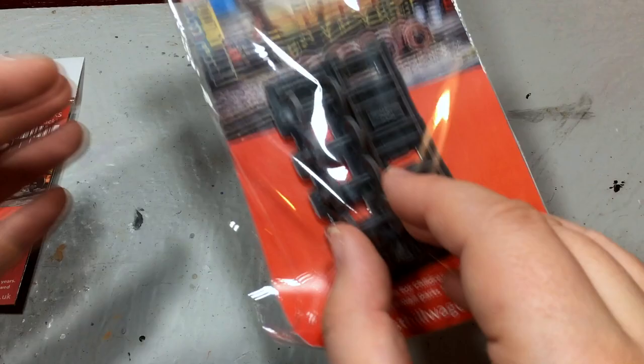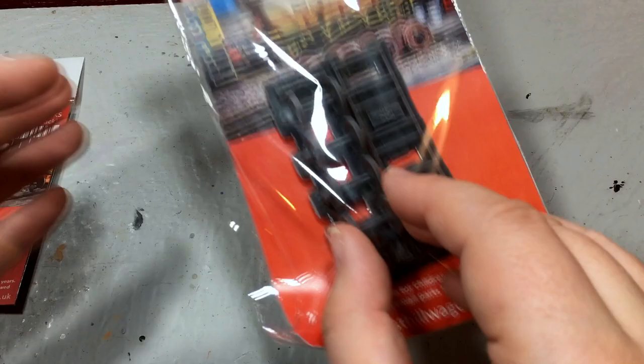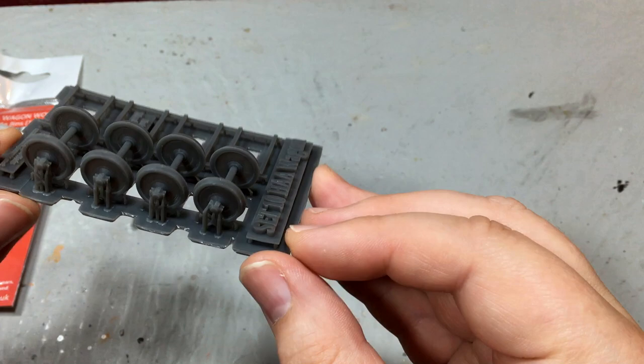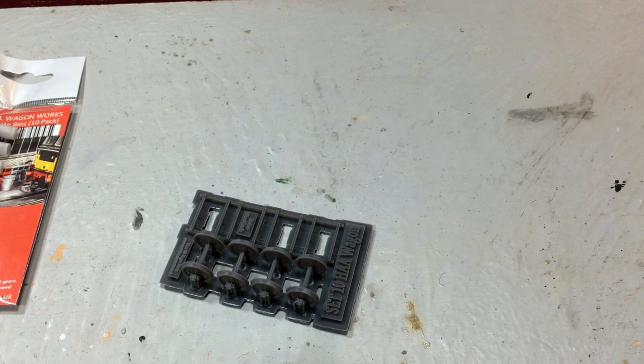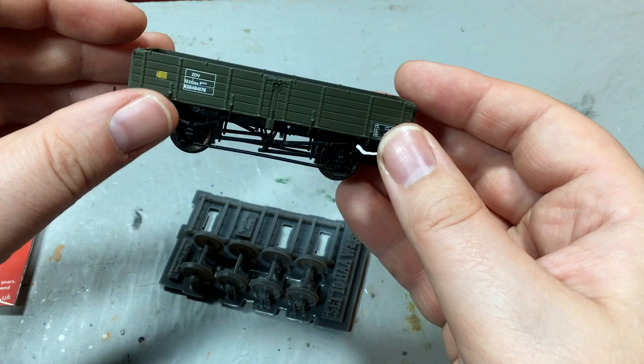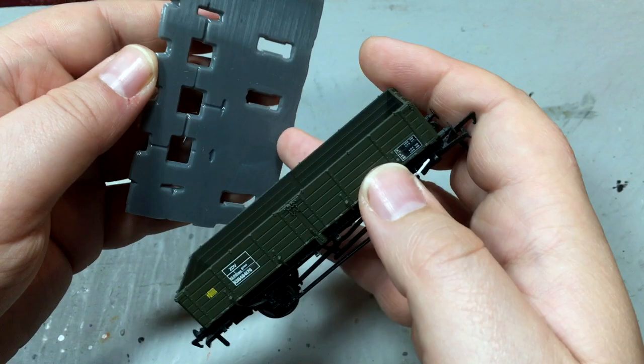The final piece, which I'm going to do as a project today, is the HAA spare wheel sets and a cradle to go with them. I want to see how easy it is to take these from the 3D printed model, paint them first, then cut them out, mount them in the cradle, and then match them up with a Bachmann ZDV wagon in engineer's livery. As you can see, it looks like it was made for it — a perfect fit.